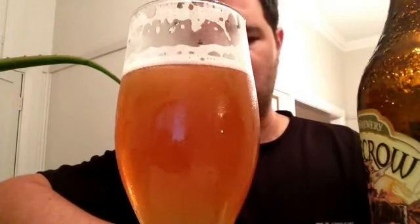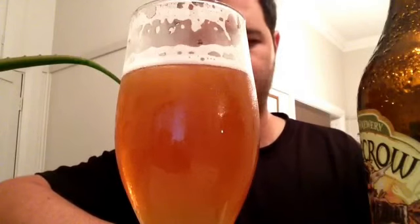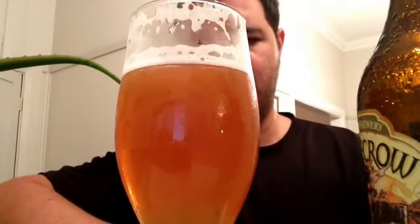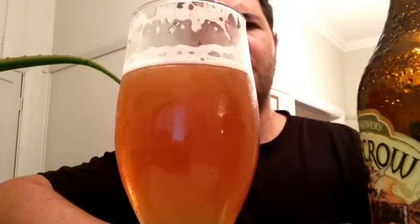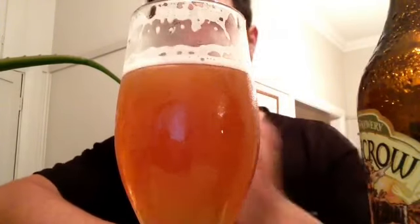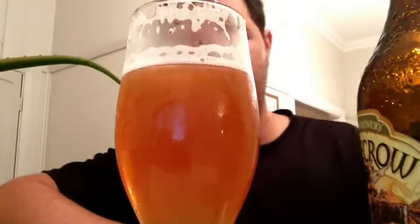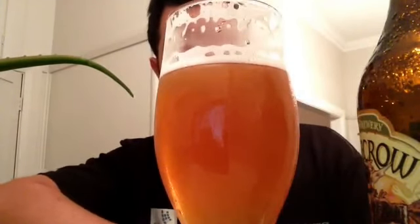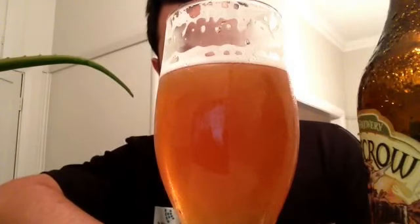A little bit of citrus, more than malt. The bitterness, once again, is picking up. The drinkability — I'd say it's middle of the road for an English pale ale. Really nice pale ales I've enjoyed include the Landlord pale ale. This one's probably a step below that, but it's still a nice beer.